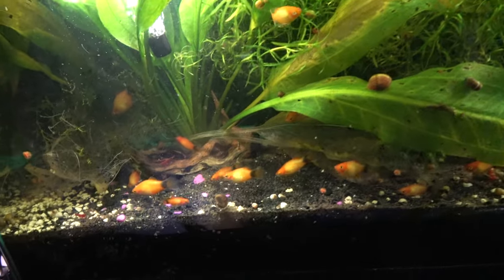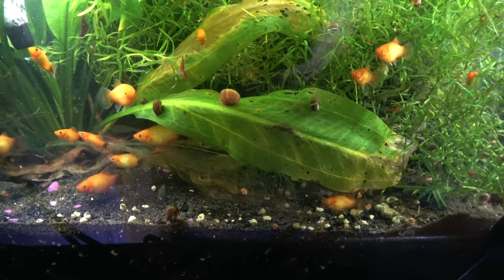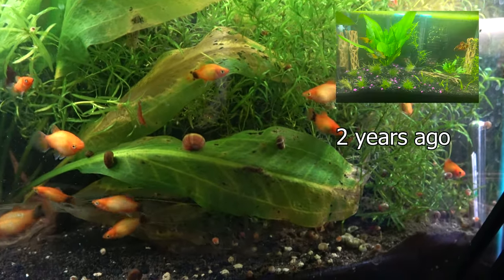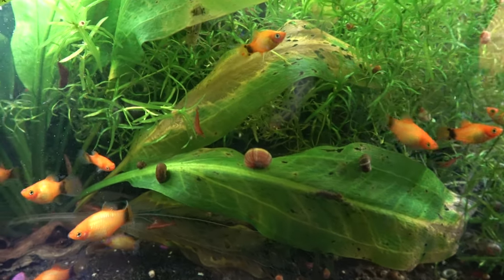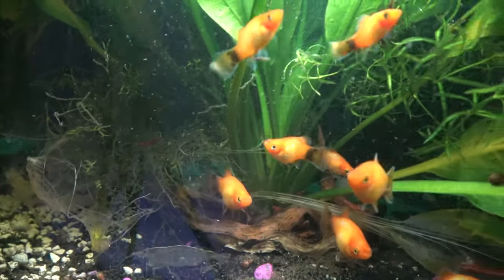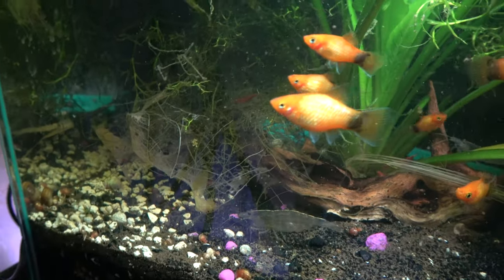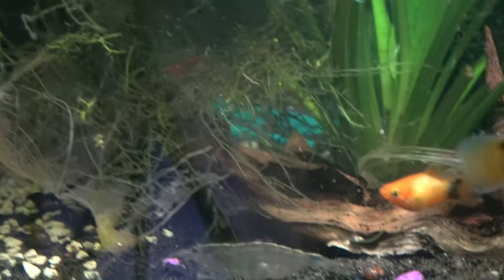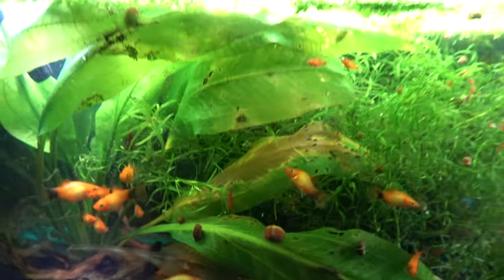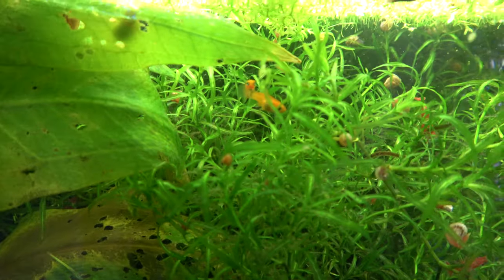We have the gold platties — all these female gold platties. I'd like to go ahead and sell all these. There's something else in this tank. I know that's Java moss. There's no males in these tanks, but these babies just keep coming.